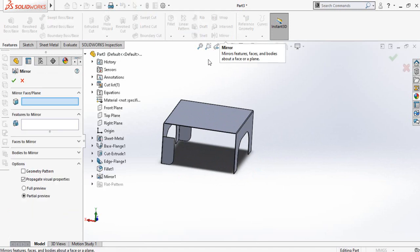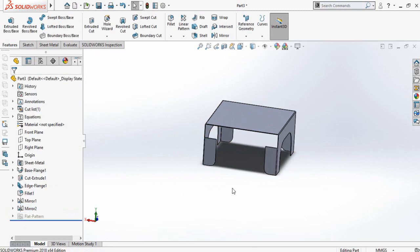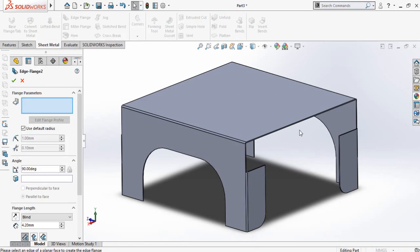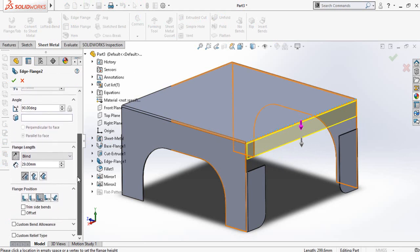Once again click on mirror command and this time select right plane, then select this mirror one and press OK. Now go to the sheet metal tab once again and then select edge flange. Select this edge and specify the direction.